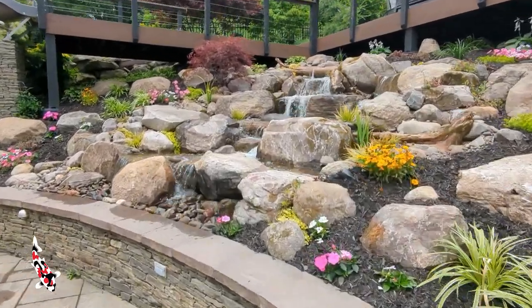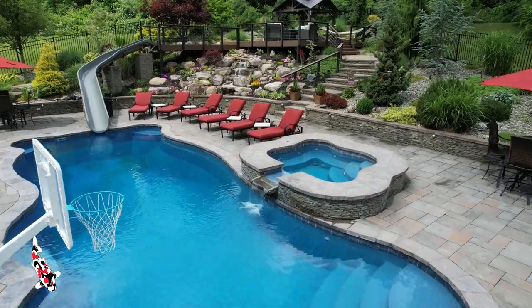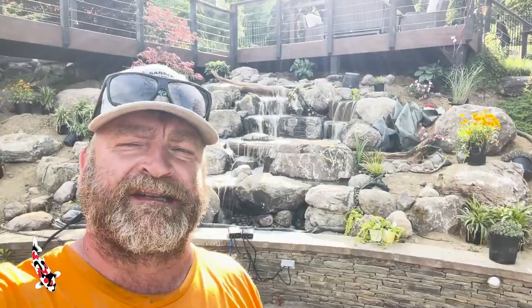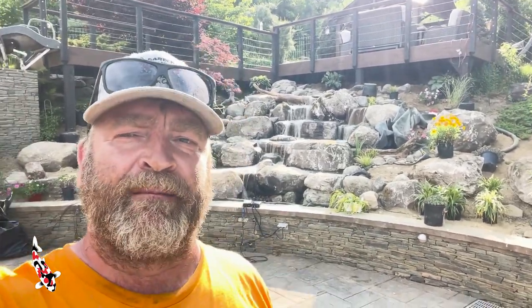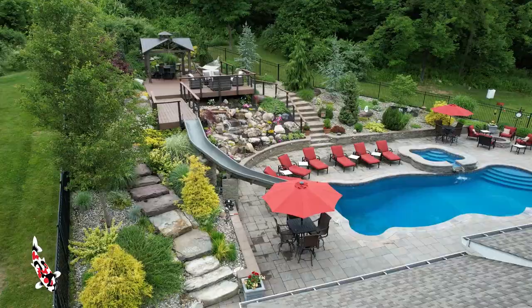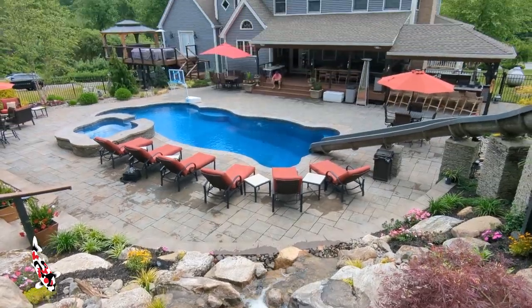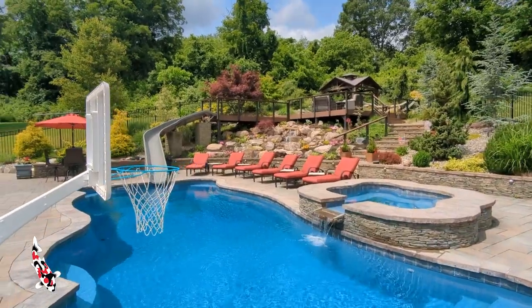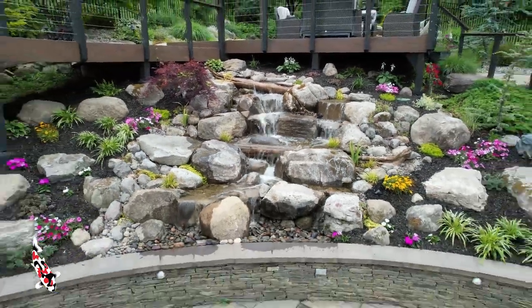Check out how amazing this pondless waterfall came out! It was fun working for the first time in a backyard along the side of a pool with the spider crane — that thing is awesome. If I had to say anything was my favorite part of this job, it was using that machine — though I have to give credit to Rafael, who ran it most of the time. Thanks for watching — tune in next week for another video on our Garden State Koi channel, and don't forget to hit like, subscribe, and ring the bell.